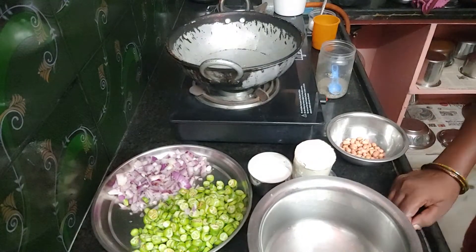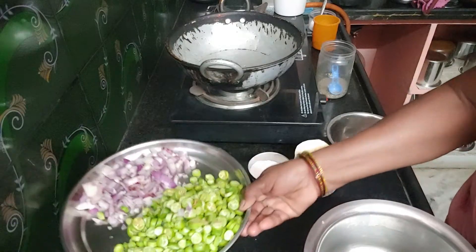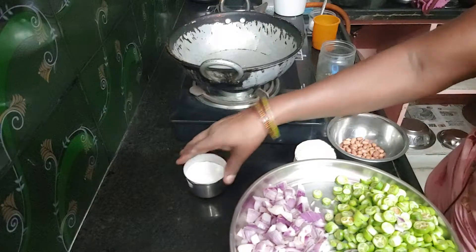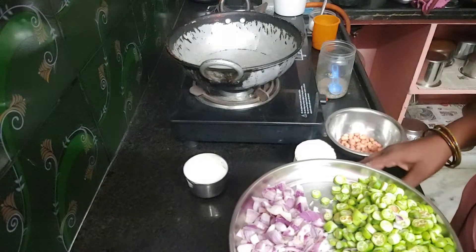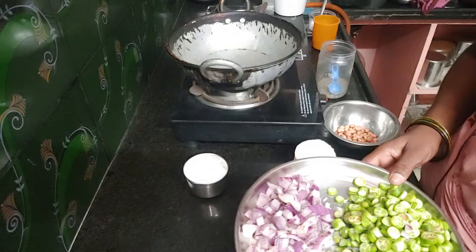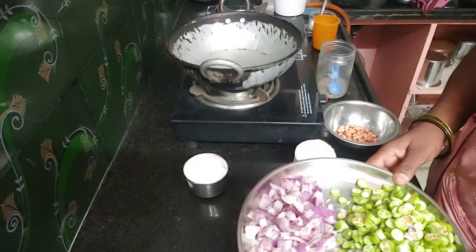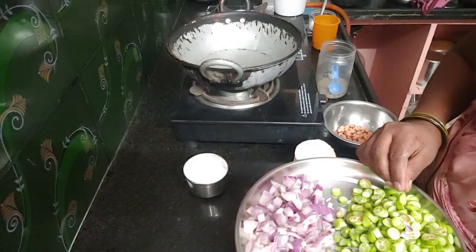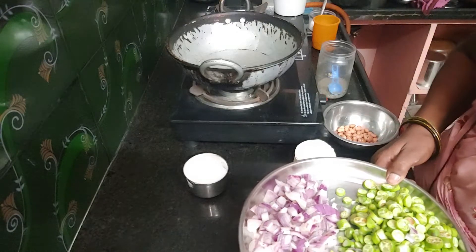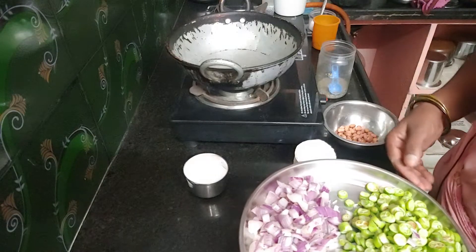Hello, my name is Dondakai Pakoda. Dondakai Pakoda is made of onion. The taste is made of Dondakai Pakoda.